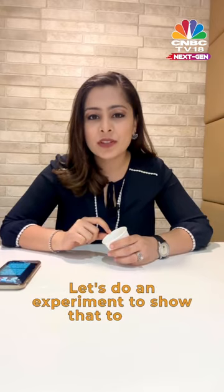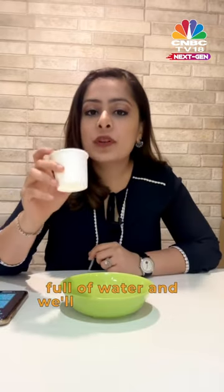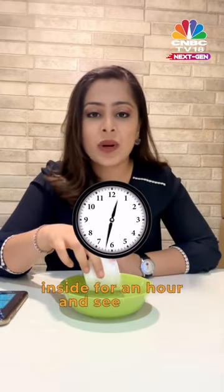Let's do an experiment to show that to you. We will get a cup or a bowl which is full of water and we'll put this fresh paper cup inside for an hour and see what happens.